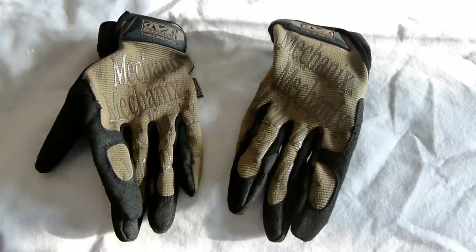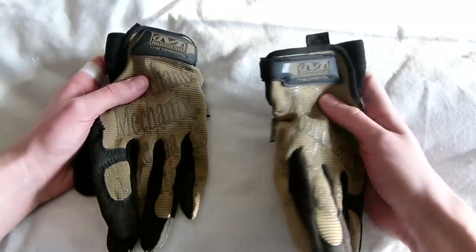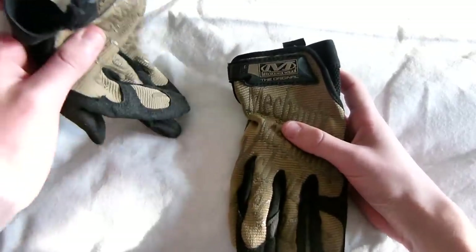So starting off, these are the original Mechanics Gloves. They are in the colour Coyote Brown and they are also in size medium.